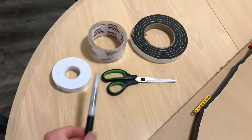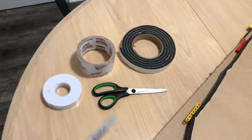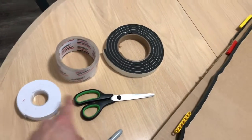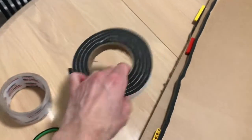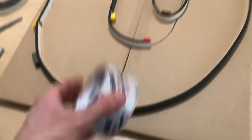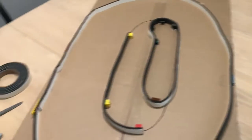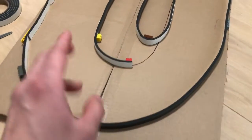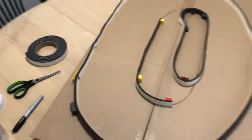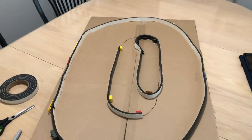You'll also notice right here there's a black line that I used for the outline of the track for the inner wall and all that. What I used was a Sharpie for the outlining. Of course I used scissors so I can cut double-sided tape, and I used foam tape for the walls. I also used tape to put the cardboard together, and I used it on the other side of the board as well — because there's another track on the other side.